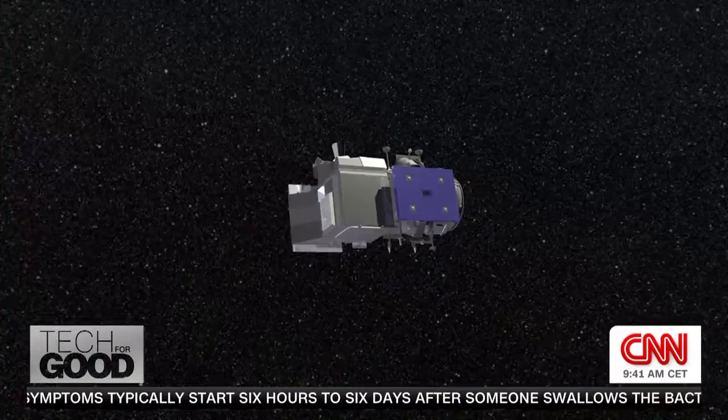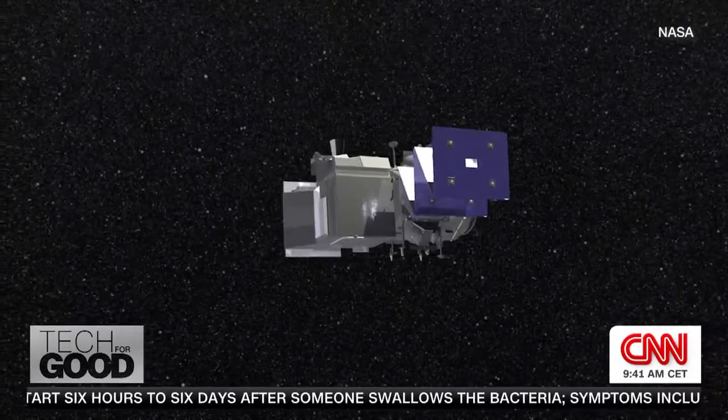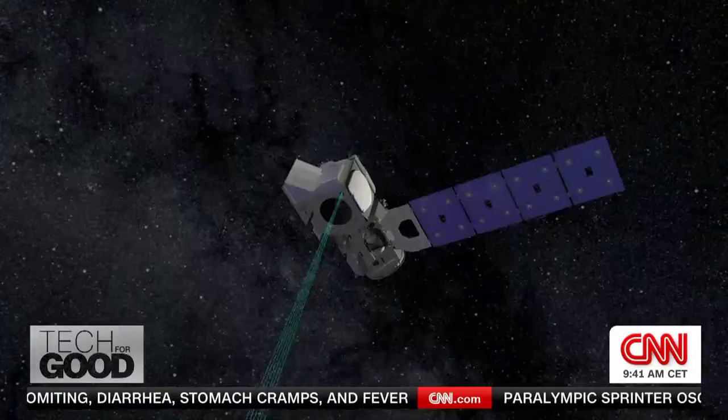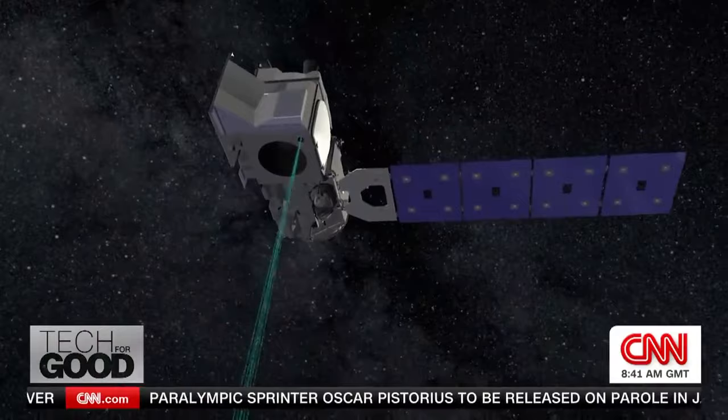Currently, there's a mission on orbit around the Earth called ISAT-2, and it uses a beryllium telescope that is roughly a cubic meter. We'd rather have the whole satellite be smaller than just the telescope is on that mission. It's making great measurements, but it was roughly the size of a refrigerator, and we're really targeting with this next round of development to fit the satellite in about the size of a large suitcase.